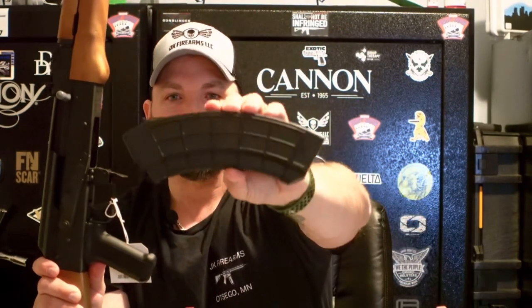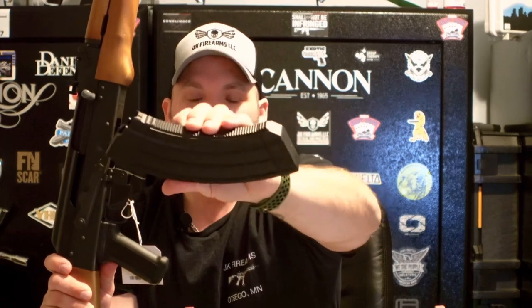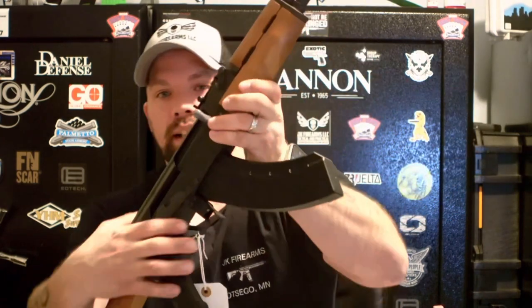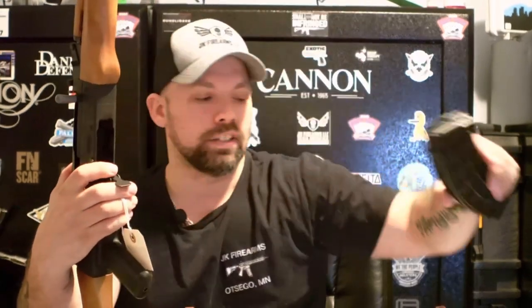Also, your magazine has a slight curvature — the banana clip as they call it — because the rounds are larger, so to fit 30 rounds they have to curve it a bit more. To insert the magazine, you typically rock it in from the front, then the back, and it locks in. Whereas on an AR platform you go straight up. This gun does not have a button for mag release — it has a little lever that you push and the magazine pops right out.